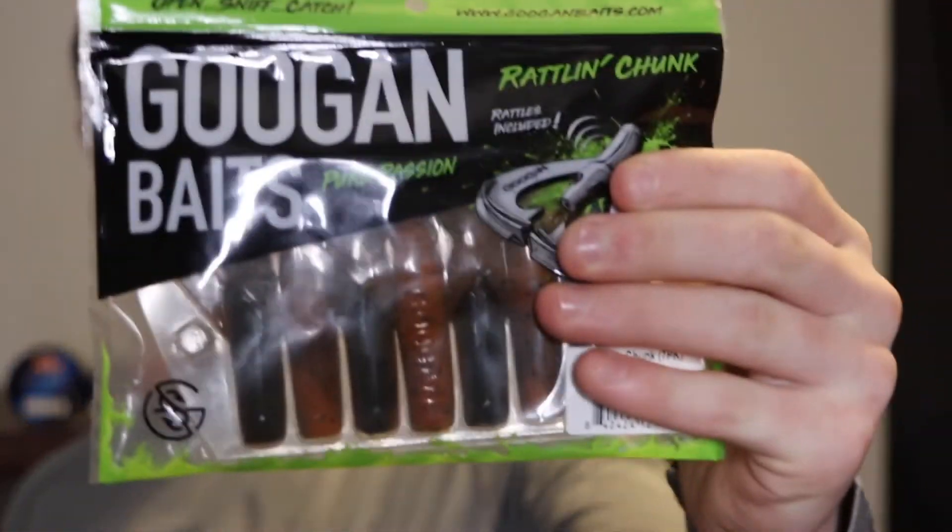The flipping jig works great from a boat or kayak — pitching and flipping is the best technique. Pitching is where you hold the bait in your hand, put the rod tip down, and swing it out into a specific spot for very accurate casting. I'd use a medium heavy or heavy rod because you need to set the hook and horse the fish in quickly — you don't want to mess around or they'll get you hung up. Good trailers are craw presentations, beaver-style baits, or something with a rattle to get attention in dirtier water.